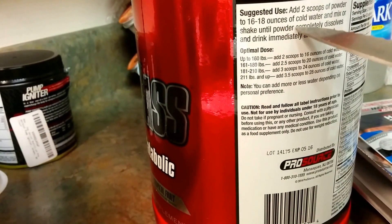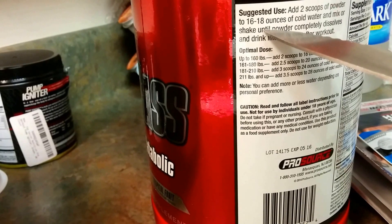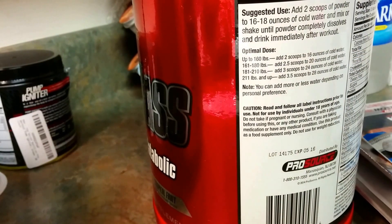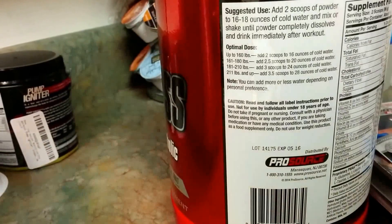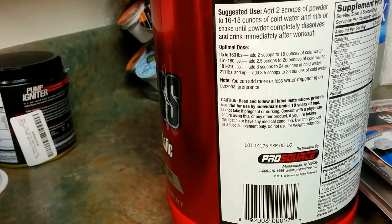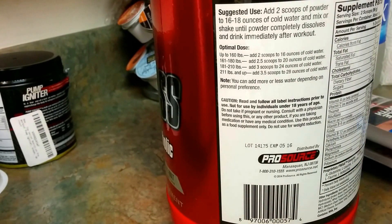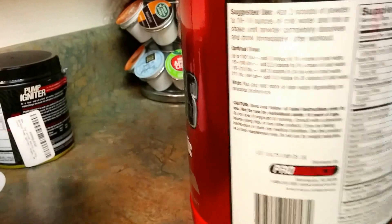Per the directions, you want to add two scoops to 16 to 18 ounces of cold water. If you want to stretch it out, take some for breakfast and after your workout, or use it as a meal replacement — just use half the water.